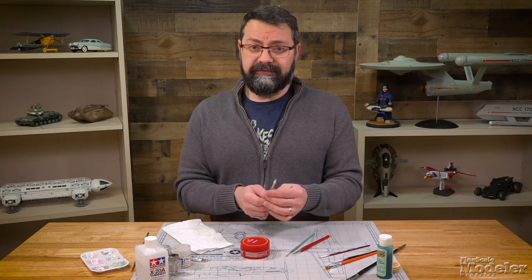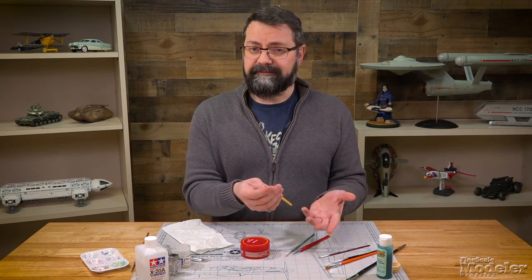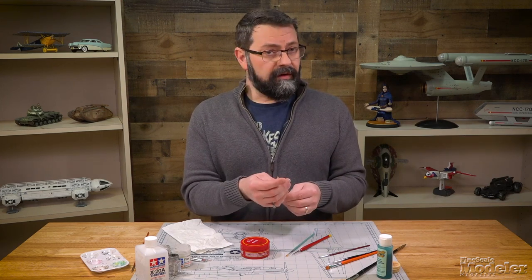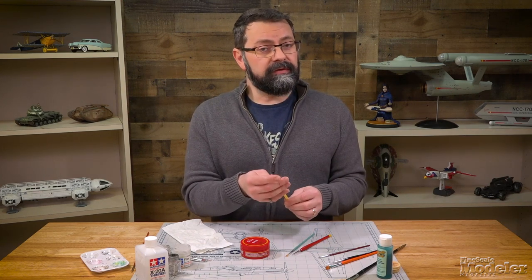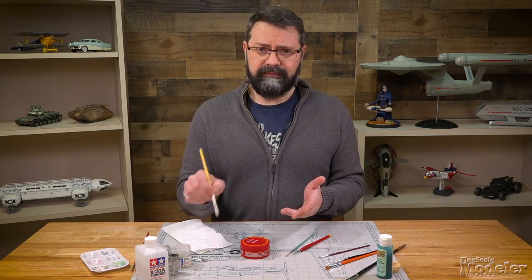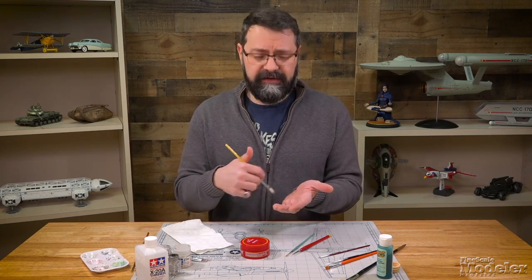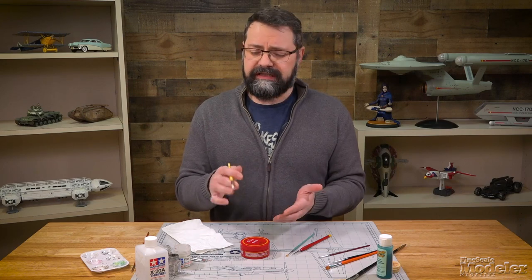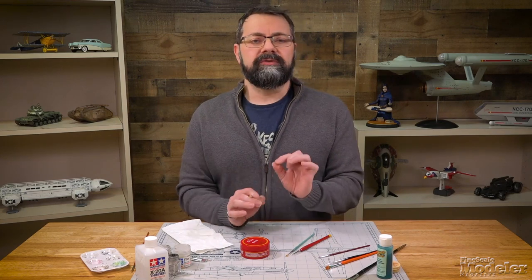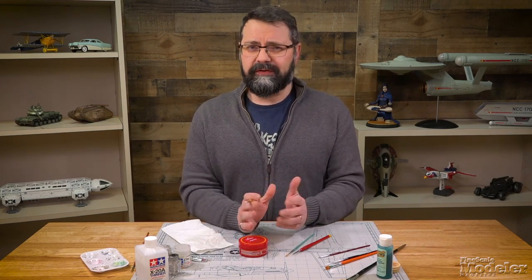After you've used the putty, reshaped the brush, and let it sit for a couple of days, when you want to go use it, make sure you thoroughly rinse and clean the brush just like what we've been discussing. Go back, put it in the water, get your brush detergent, rinse it out, wash it, and then rinse it thoroughly. Then you should be able to use the brush. You do not want anything residual from the putty to interact with your paint.